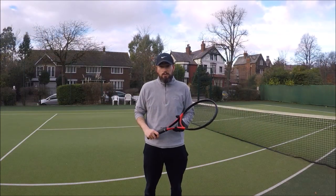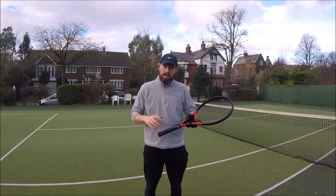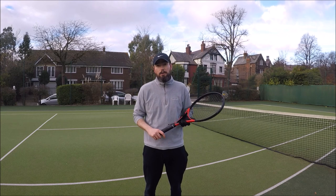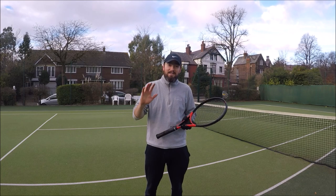Thank you so much for watching this week's video. Big thanks to Coach Carwin who helped out with the demos and the hitting and the drill. If you did like this week's video and drill, then be sure to subscribe to our pages on Instagram, Facebook, and YouTube where you can get more content just like this one. Thanks again and see you next time.